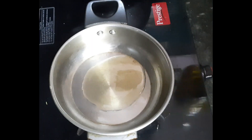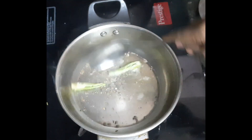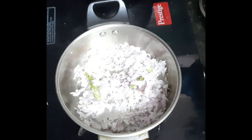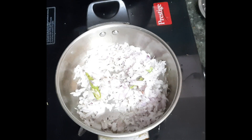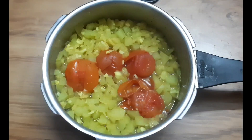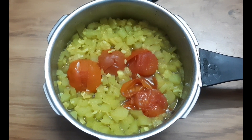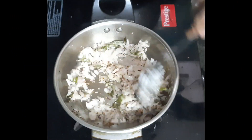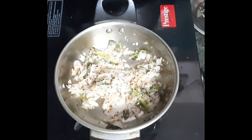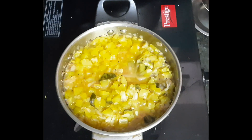Put the pan on the stove and put the oil in the pan, then fry the tomatoes in the pan. I am going to fry the tomatoes and put them in a puree.